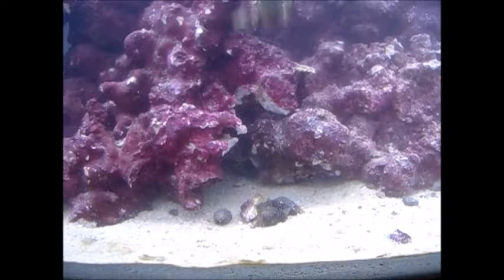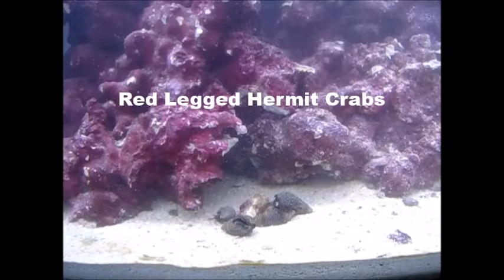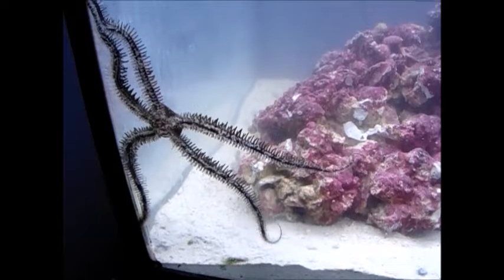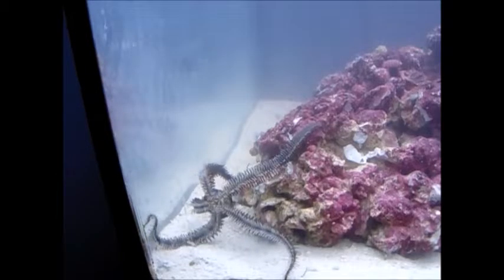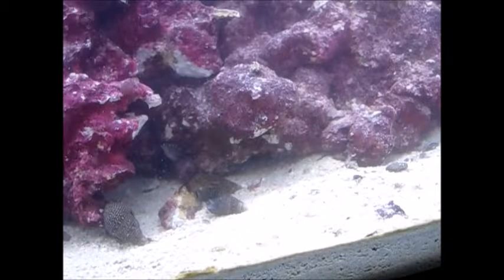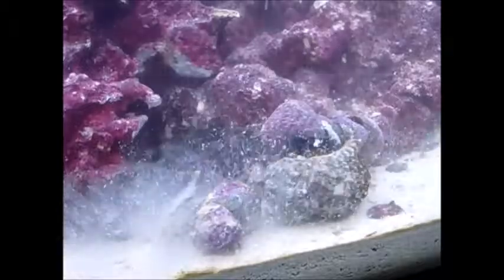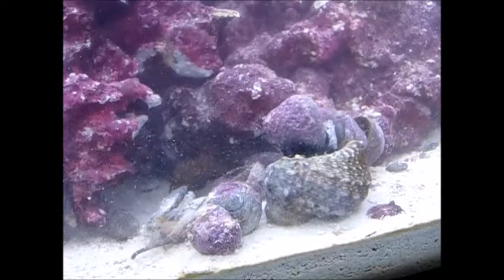And now we're throwing in the hermit crabs — I also picked these up from Peko. Specifically, they are red-legged hermit crabs. The sea star is trying to climb the glass right now, it's pretty hilarious. Now I'm going to throw in all of the snails from Peko. These are all the things I've got from Peko so far — they're all stuck together because they all came from the same bag.